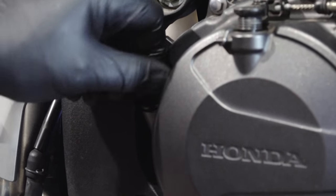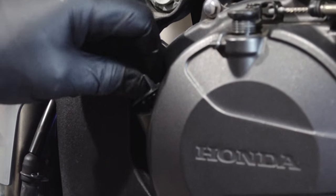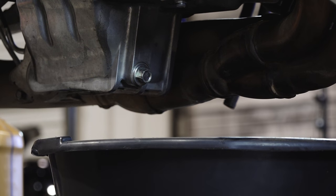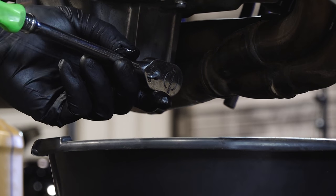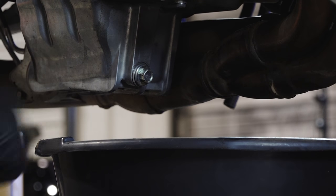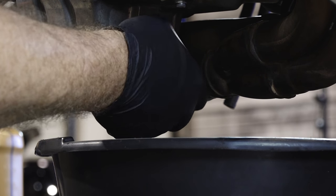Now with the cowling off, you just need to remove the oil fill plug — make sure you don't lose the O-ring with it. And to drain it, there's just a 12mm down at the bottom of the crankcase. It does have a crush washer on it, so you want to keep up with that as well.